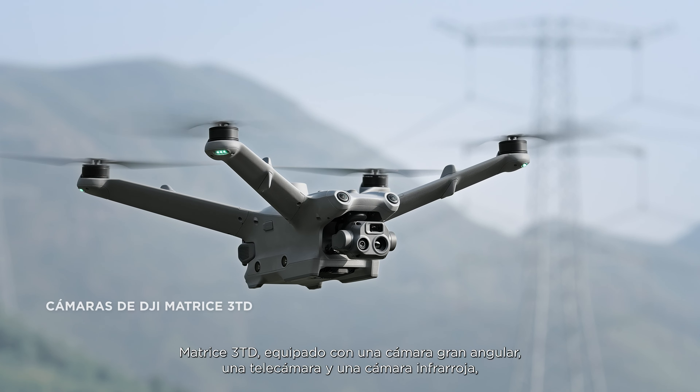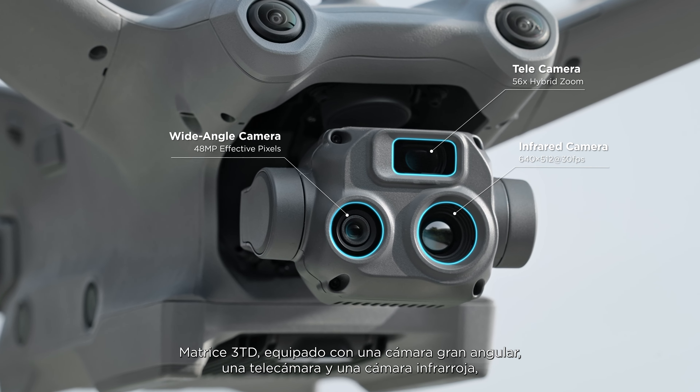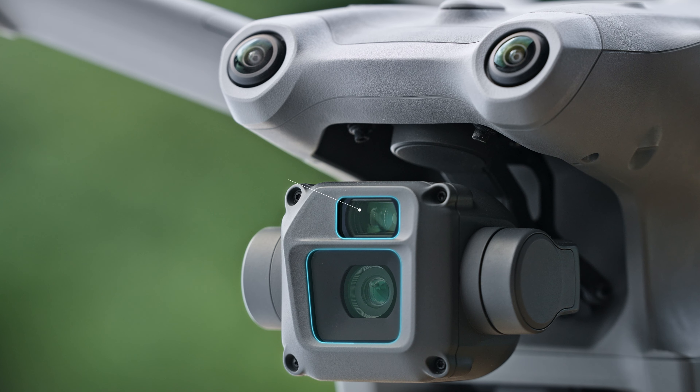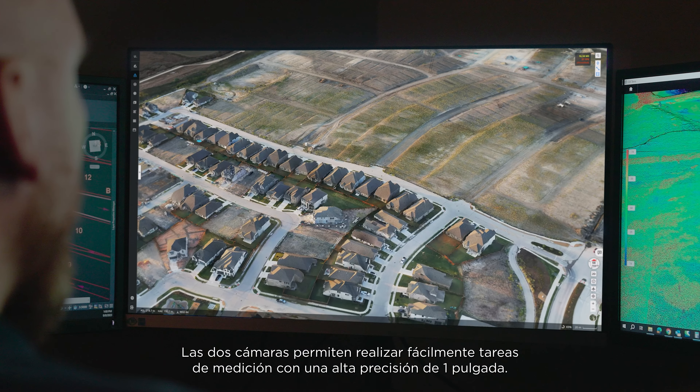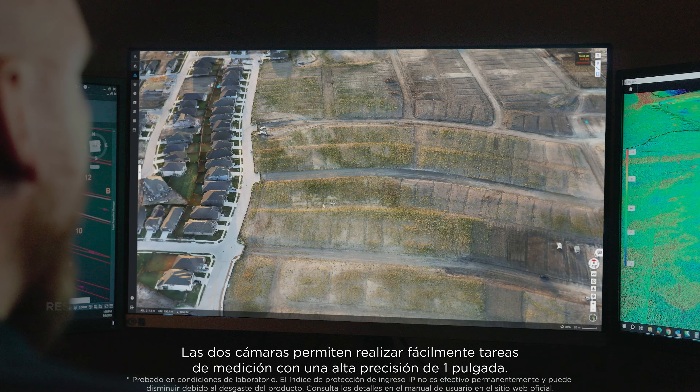The Matrice 3TD, equipped with a wide-angle camera, a telecamera, and an infrared camera, can depict both visible light and thermal images, making it suitable for public safety and inspection operations. The Matrice 3D features a telecamera and a wide-angle camera with a mechanical shutter, and the dual cameras help to easily achieve one-inch high precision measurement tasks.